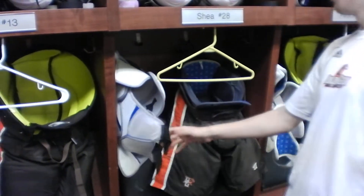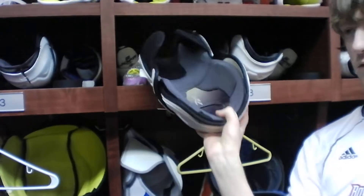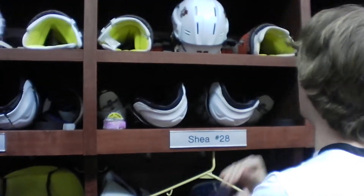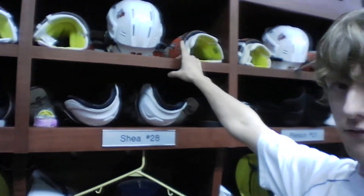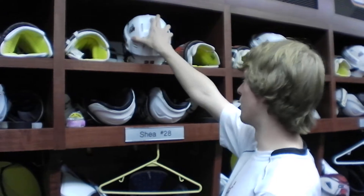We have shoulder pads, we have 2D pads, and we do the same thing where it's like the right side when they come down. And then we have elbow pads, gloves, and with Shea, he likes to have a second pair of gloves for the second half of the season. And lastly, we have the helmet, both logos on the sides.